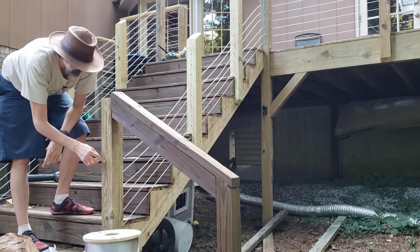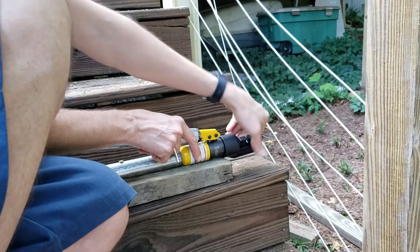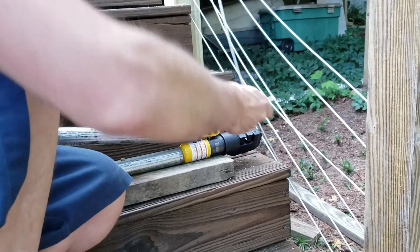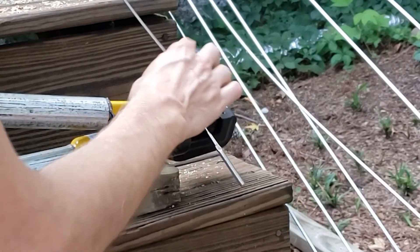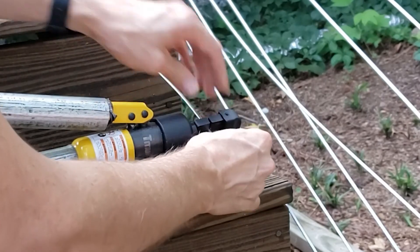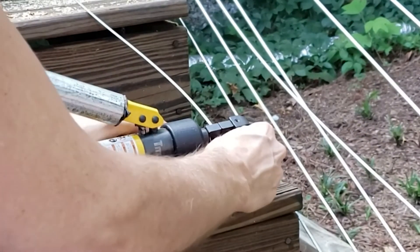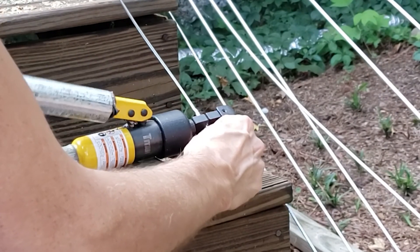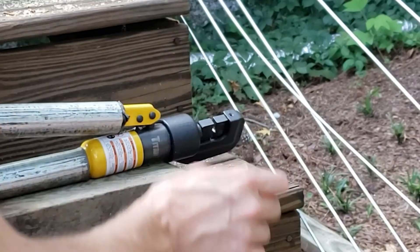It would be nice to have a swaging tool up top and one down here. When you're at the bottom, rotate the head in the other direction — the cable coming down is a little bit straighter. Then put the end piece in here, loosely clamp it, slide the cable in, and hold it while you crimp. Rotate it 90 degrees, give about three millimeters of space next to the other crimp, and then crimp again. Then pass it through the post.